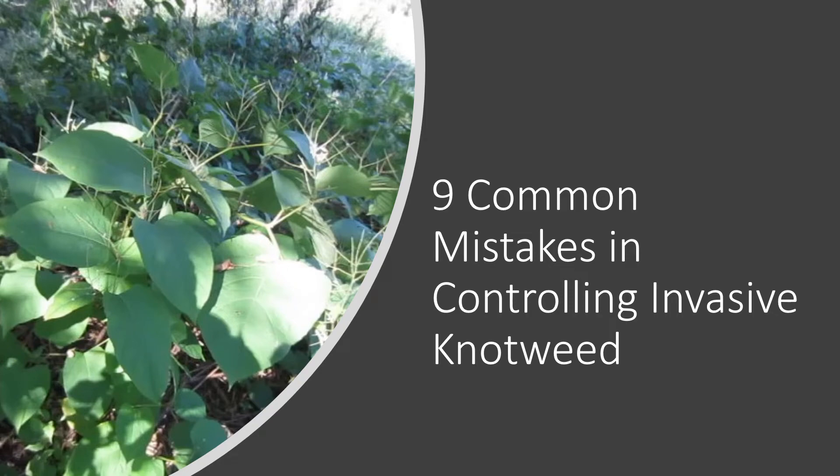Hi, my name is John Lampe. I run a company called Green Shoots. In this video I'm going to explain how to avoid nine common mistakes often made in trying to control knotweed.